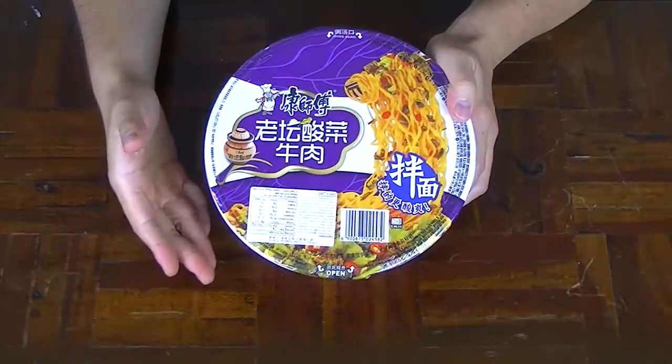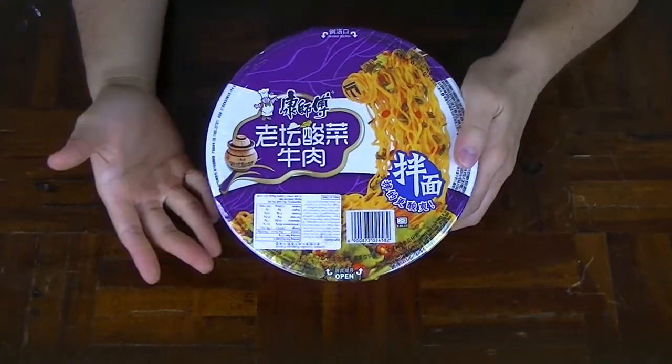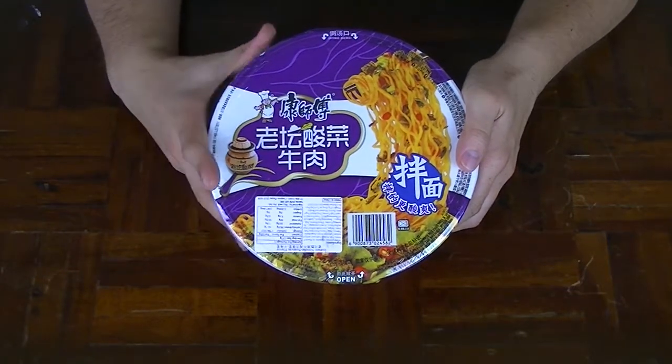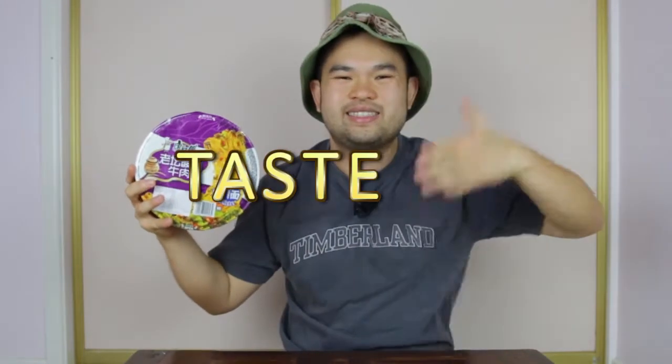My friend translated these to be kimchi beef noodles, but as I read the ingredients list I can't seem to find the word kimchi written in it. However, there's only one way to find out if there's any kimchi in these noodles and that's by giving it a taste test.